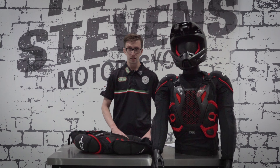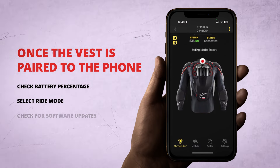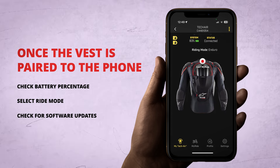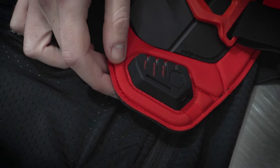Now that we have the vest paired to our phone, we can use the app to check battery percentage, change the ride mode, and check for software updates. We should be checking for software updates every time before we ride. Battery percentage can be checked through the Alpinestars TechAir app or through the control panel on the front of the vest.